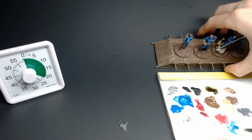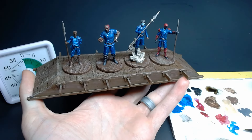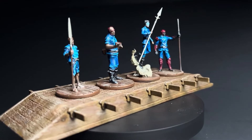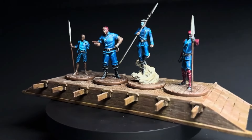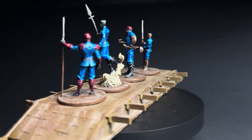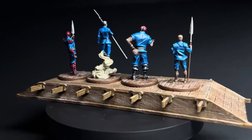Three hours and 40 minutes — four miniatures done. That's about 55 minutes per mini, which is a pretty good rate. The challenge is complete: in 3 hours and 40 minutes I got all four miniatures from Bridge Four done. This challenge was really fun and I encourage you to try similar challenges with your miniatures. Let me know in the comments what other challenges you'd like me to try, and be sure to subscribe to see my next tutorial.